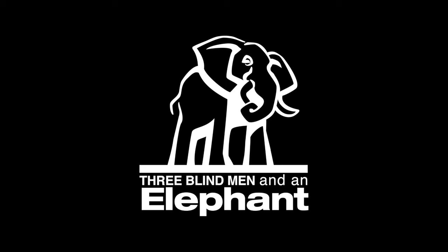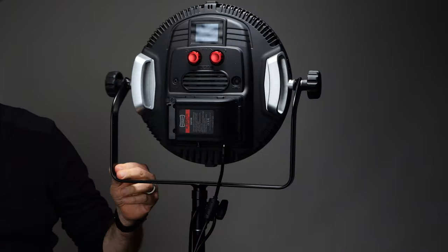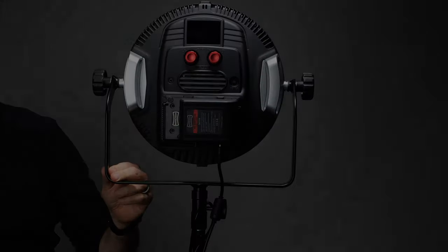This video is sponsored by Rotolight. Hey everybody, I'm Hugh Brownstone for Three Blind Men and an Elephant, and today I want to give you a quick hands-on update with a pre-production sample of the $1,400 EOS II from British company Rotolight, which, as I just said, has sponsored this video.